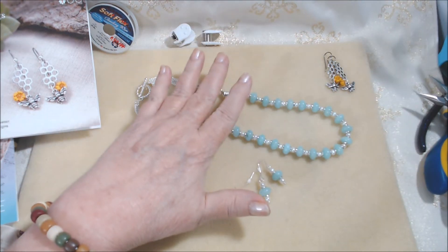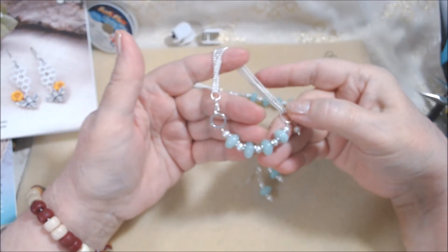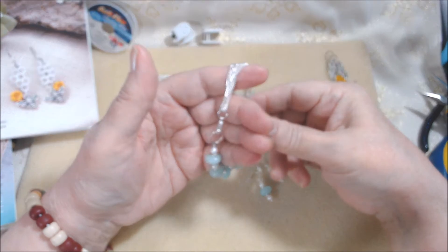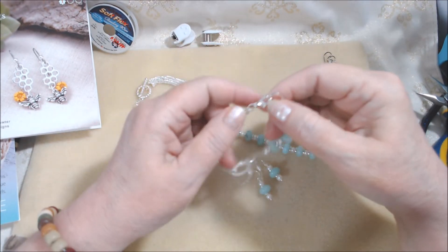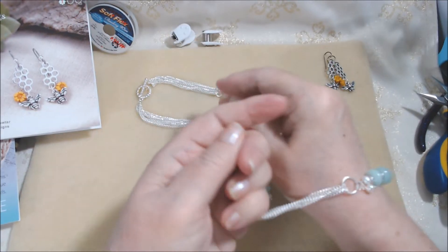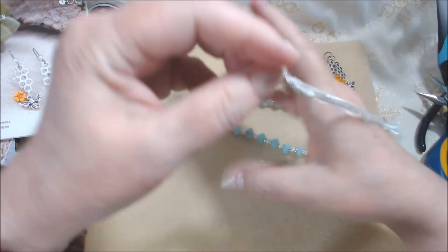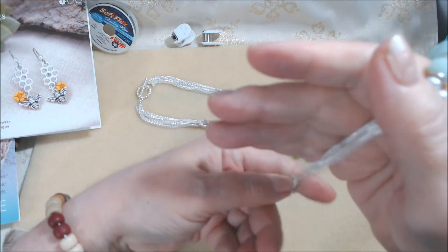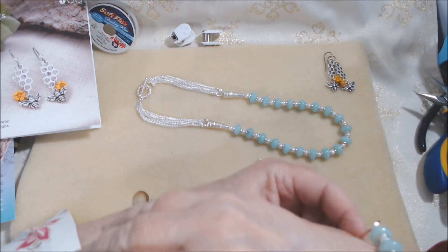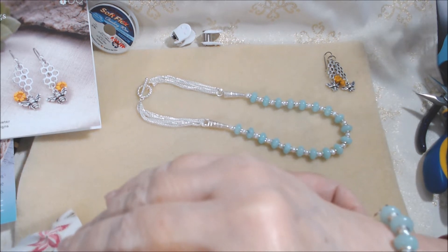That was the kit — the necklace and the earrings — but I had this much chain left and this many beads, and even one extra little pearl. I made a dangle with an extra head pin and found a silver lobster clasp. These are actually bead along quick links, about 10mm, so I just made a bracelet. I did it last night at 11:30, so hopefully I can do it again on camera.